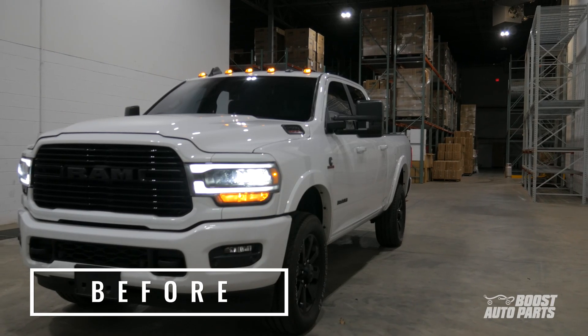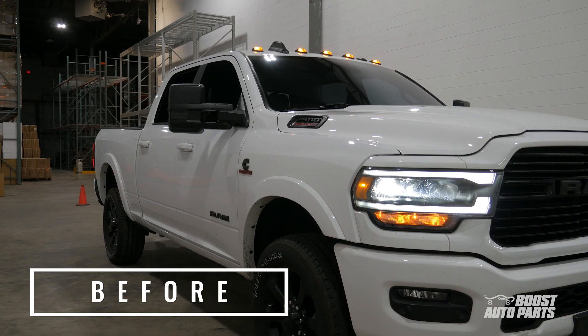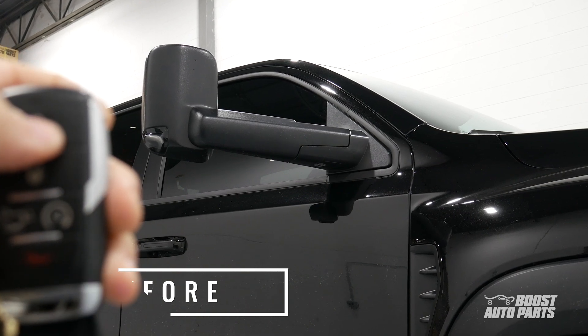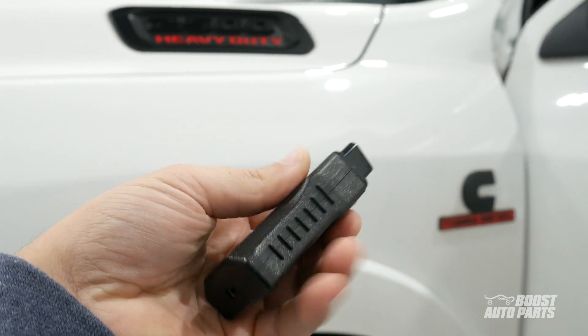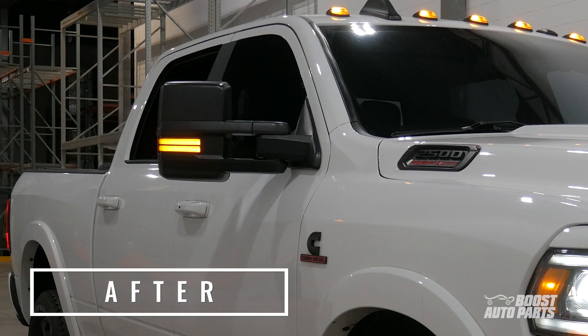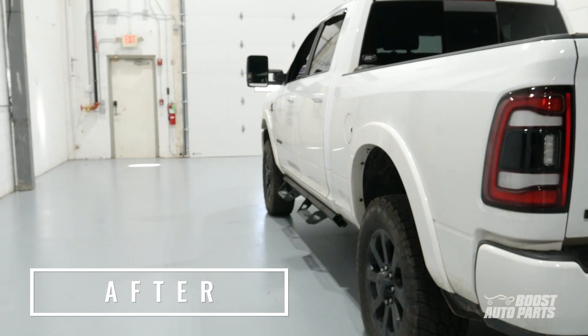If you just upgraded to a new set of tow mirrors for your 5th gen RAM, you still need to enable codes for turn signal and puddle light. That's where Boost Auto's OBD mirror code programmer comes into the picture. Avoid hefty fees and skip long lines at your dealer's service center. Whether you have Dodge on Dodge style mirrors or GM on Dodge style mirrors, use our programmers to get the lights on your mirrors working in no time.